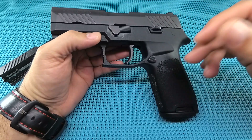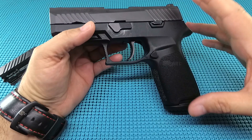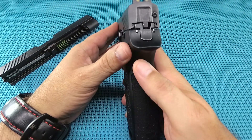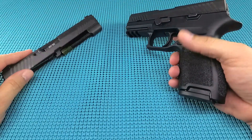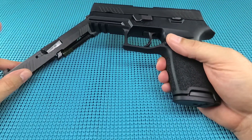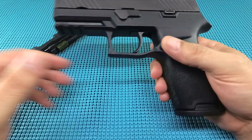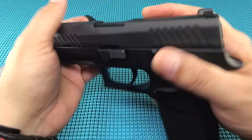These are striker-fired hot rods with stainless steel on polymer. Seven inches on the compact, eight inches on the full size, five and a half inches tall on both, 1.3 inches wide on both. Barrel length: compact 3.9 inches, full size 4.7 inches. Compact comes in at 28 ounces, full size around 30.5 ounces — anywhere from 36 to 39 ounces fully loaded. Fit felt pretty good.